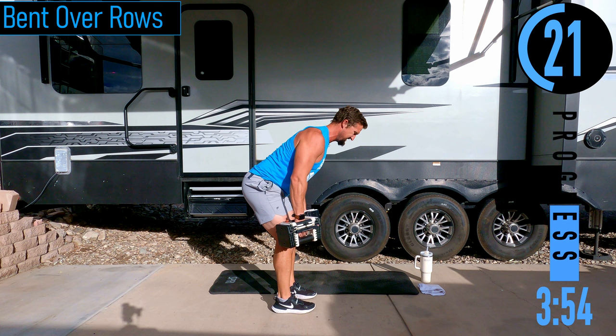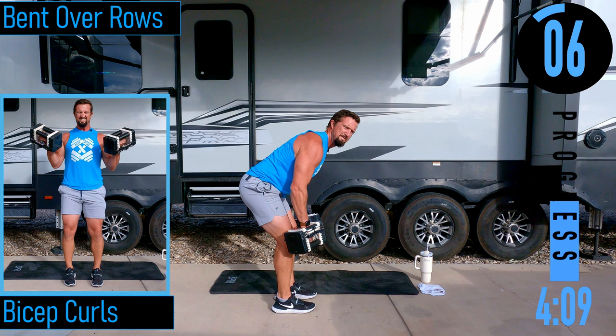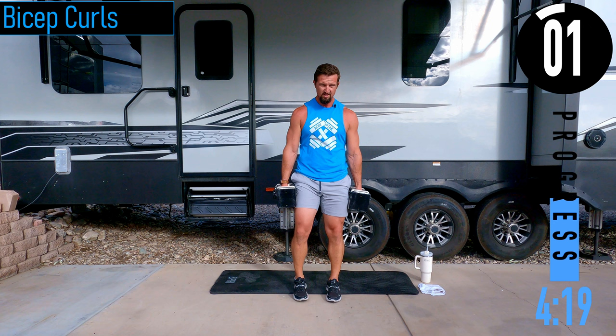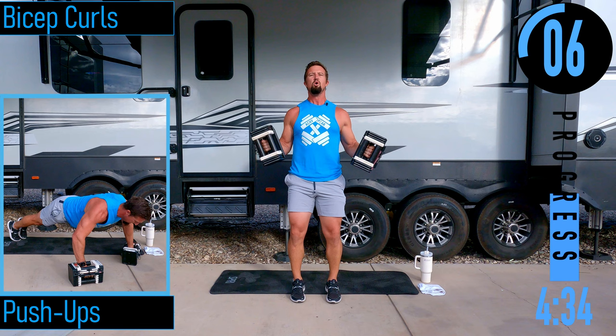20 seconds. After this we're going to bicep curls. Coming up and down — this is a good heavy weight right here. We have 20 seconds for bicep curls. After this we're dropping down for pushups or chest press — try to do pushups.